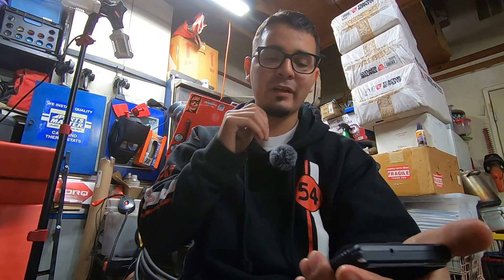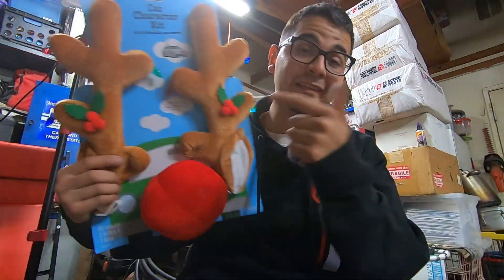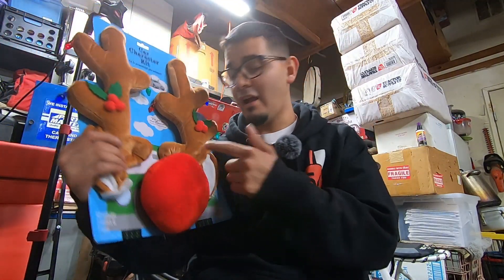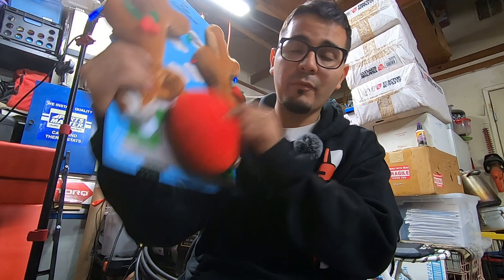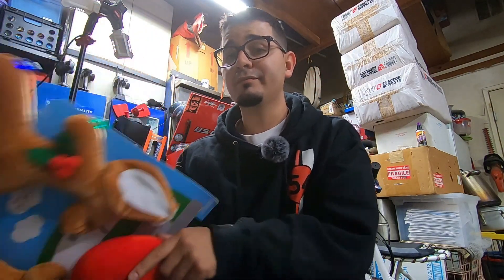Yo, what's going on y'all, it's Josh back again with another video. I'm bringing you guys a different type of video - we're gonna install some reindeer ears on this bike. I've never seen it done and I'm probably gonna be the first one to do it, maybe not, I don't care. But I think this will be very interesting to see how the heck we're gonna put this on. Without further ado, let's get right into this video.